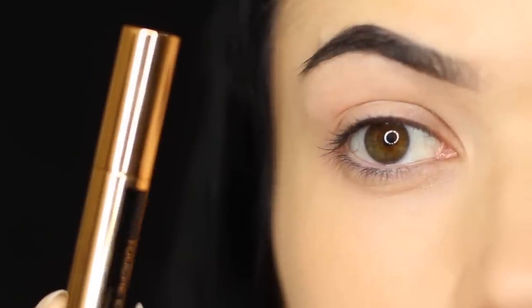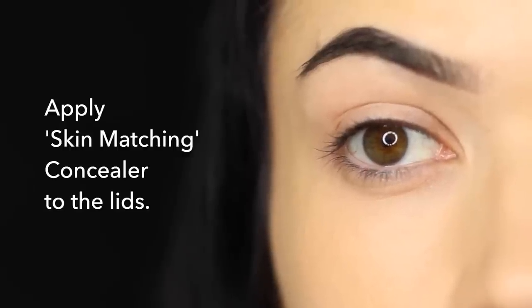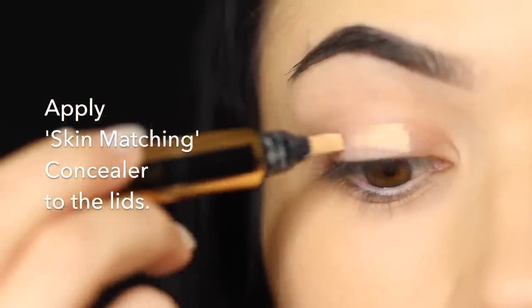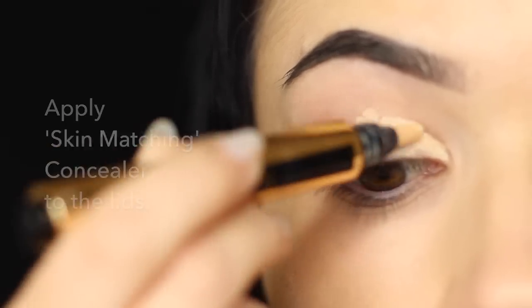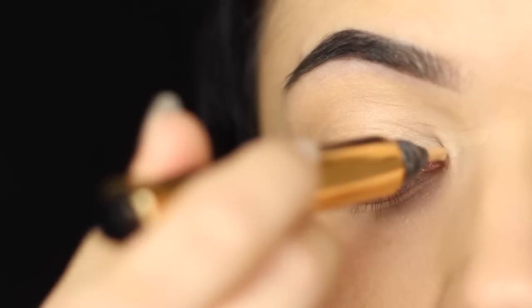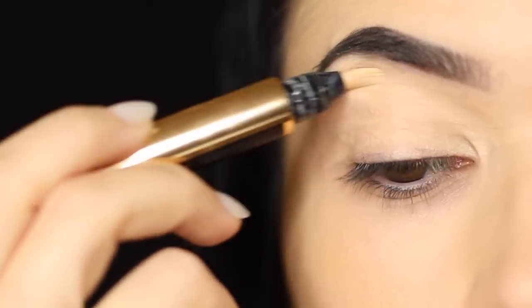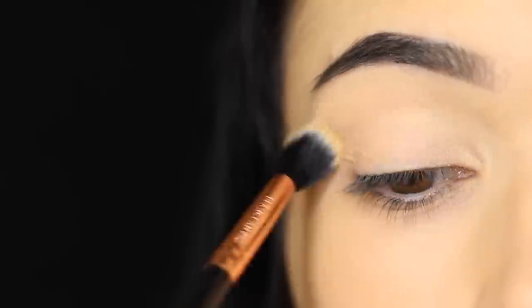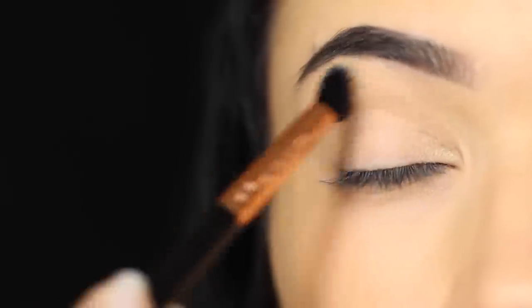For the first step we're going to take a concealer that matches our skin tone or matches the foundation that you're wearing, and apply this all over the lid to work as a base. I would recommend using something with decent coverage — medium to full coverage — to disguise any discoloration on the lid. Once you've applied that with your fingertips or foundation brush, go in with your blending brush and buff and blend this in, which will give you a similar finish to what you would expect from using an eyeshadow.